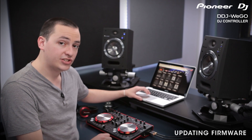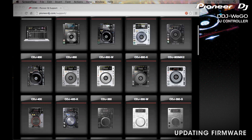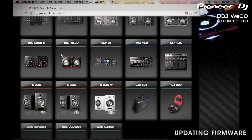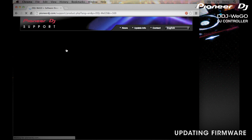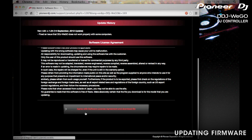Now let's update your firmware. For this, you'll need your laptop and internet access. Pull up pioneerDJ.com/support. Once you do that, scroll on down to the Wego, hover your mouse over software download, give that a click, and click the firmware button. Agree with the terms and conditions, and then begin your download.